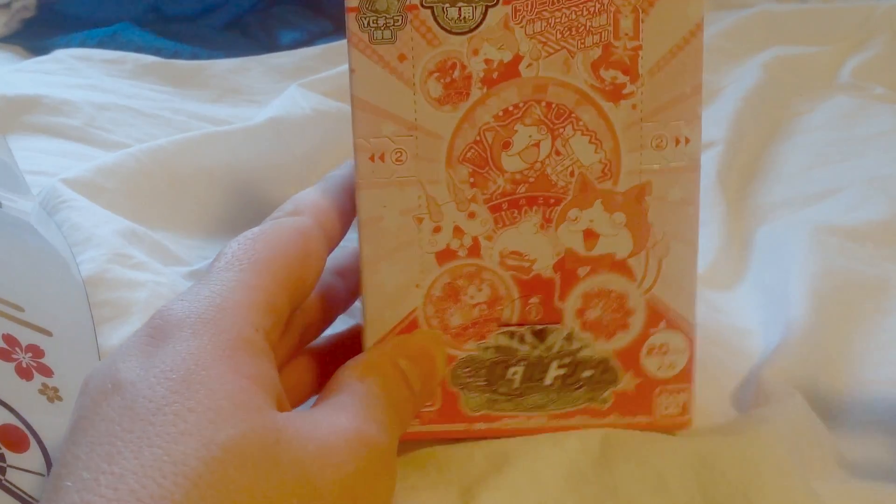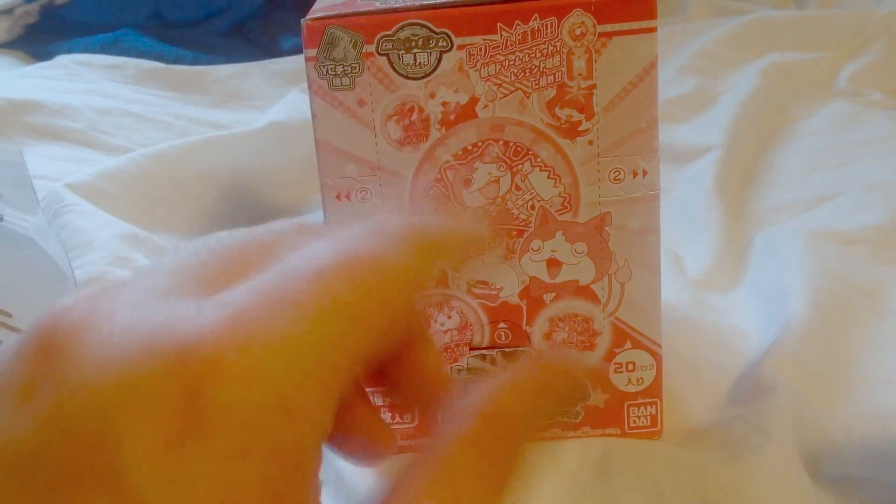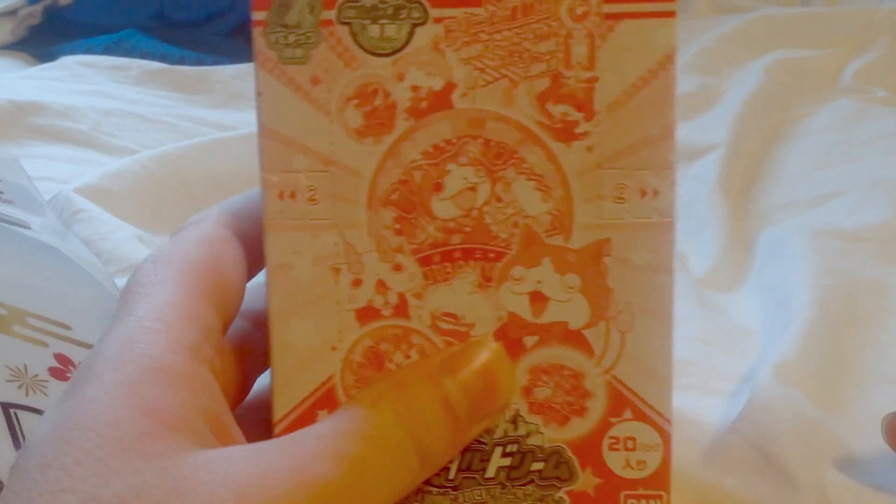Hey, what's going on guys? Pokekid101 here. Welcome back to another Yo-Kai Watch unboxing video. And today, we're going to be taking a look at Yo-Kai Watch Dream Series 1, or Stage 1, if that's what you want to call it.